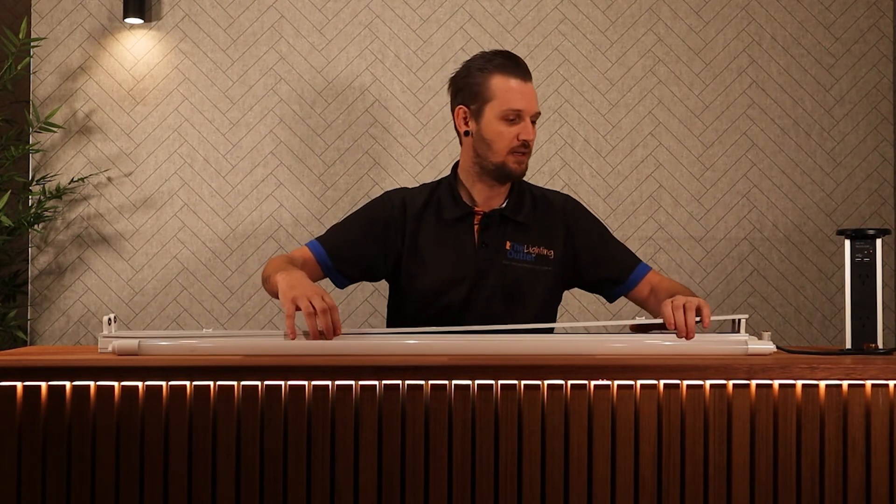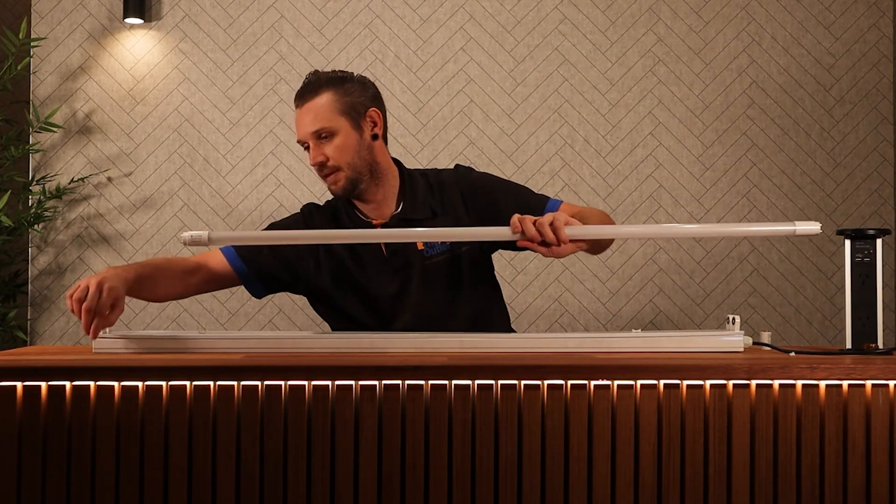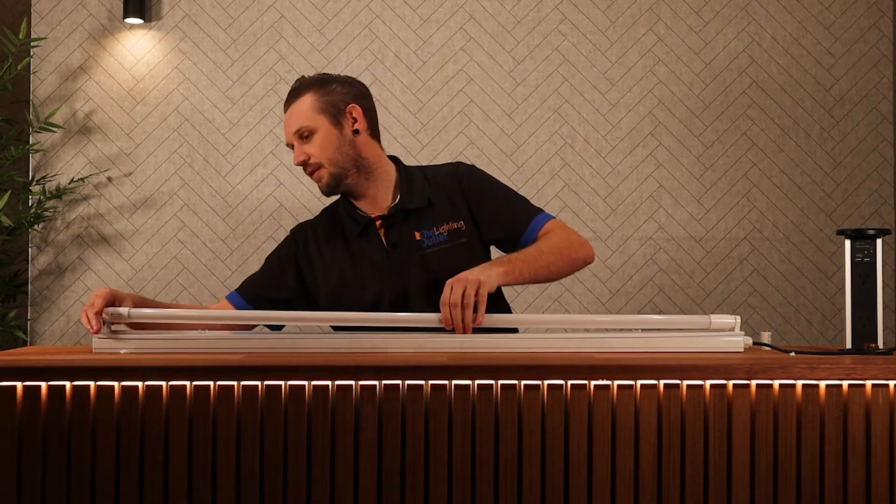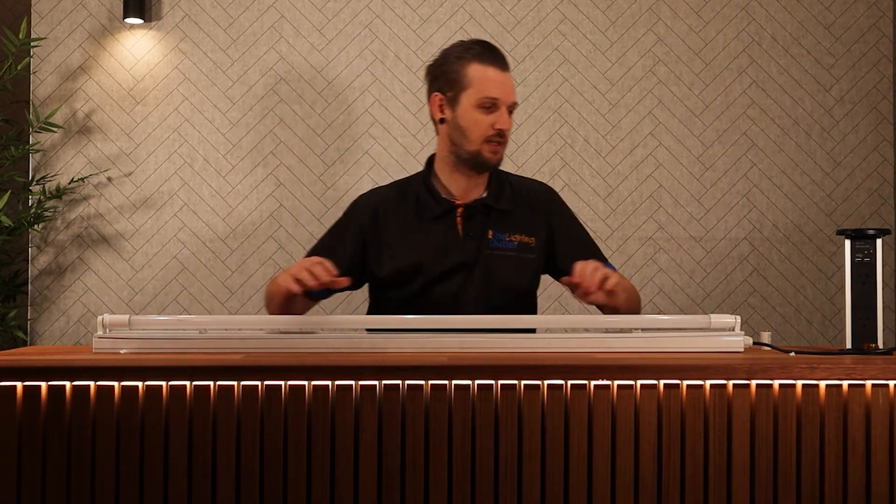I'll just show you quickly the instant startup. So the wires are in this end, I've got the writing end in here. That just simply clicks in — and boom, just instant startup. Very, very bright.